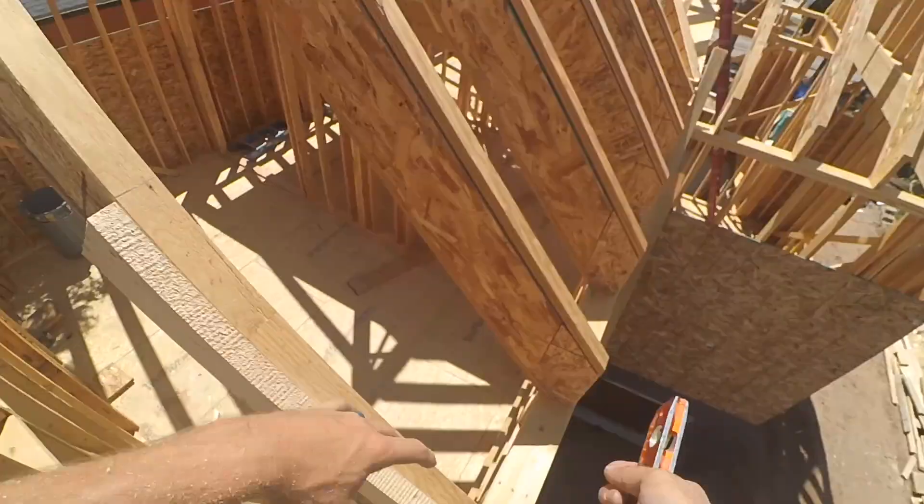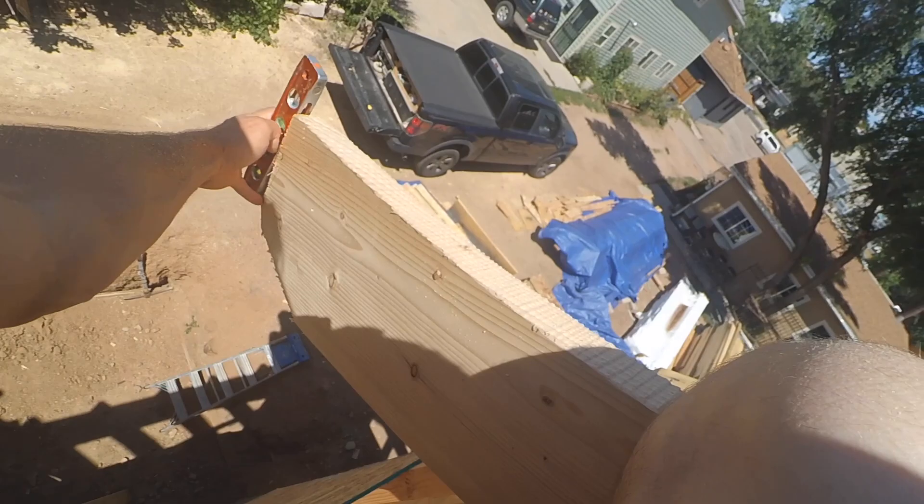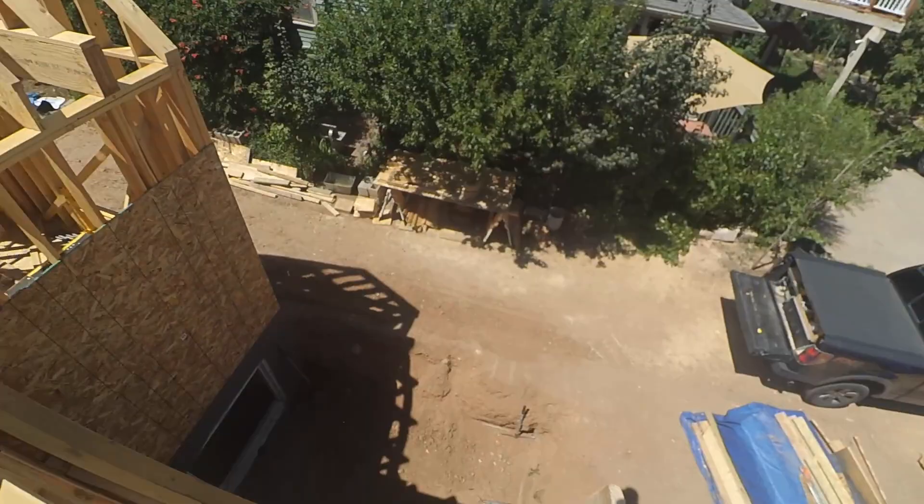Got this first rafter tail tested. Everything looks good, so now I can cut the rest of them.